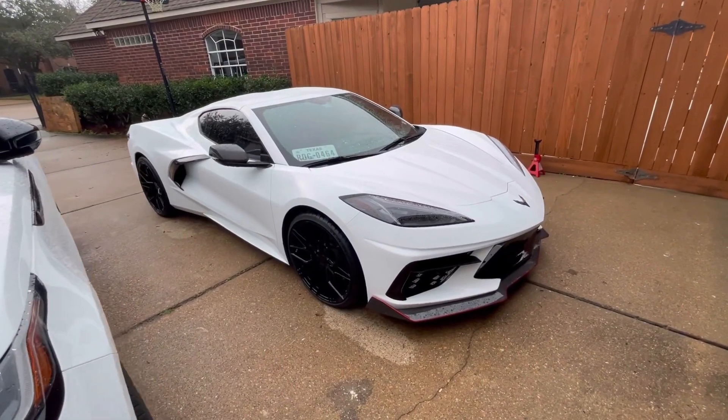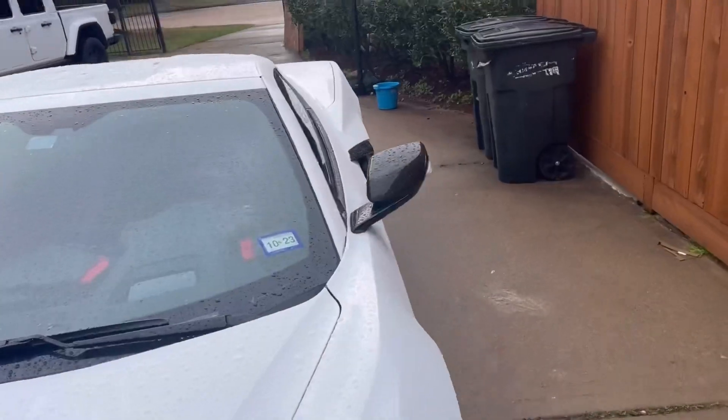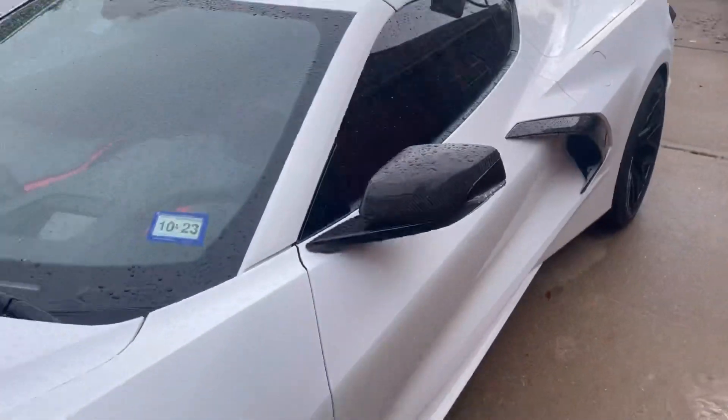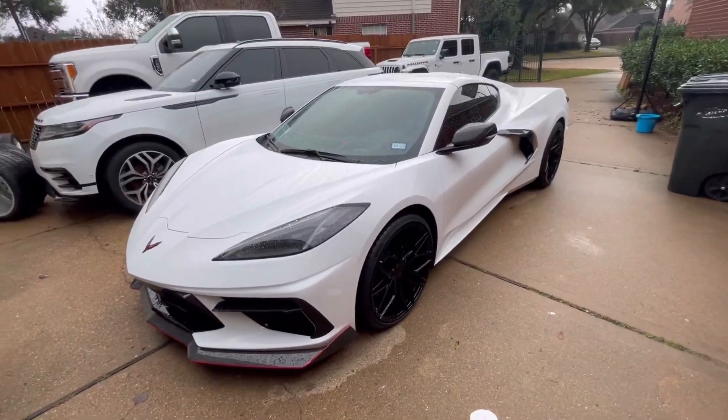20 in the front, 21 in the back. I did ceramic tinting, I did carbon fiber covers, carbon fiber front lip — and you guys already saw me installing that on the 2020, that's why I didn't record that part.